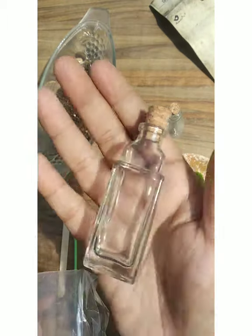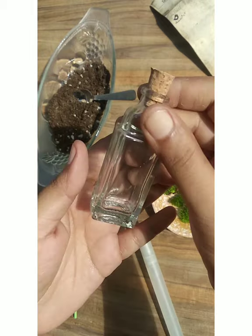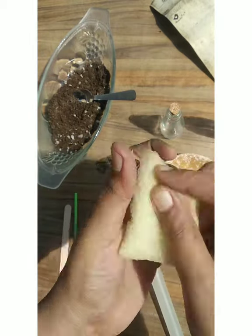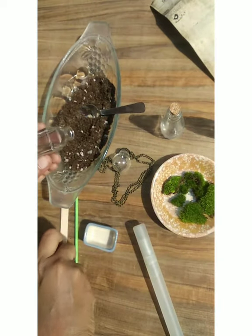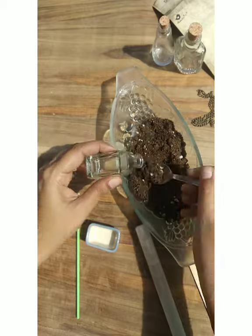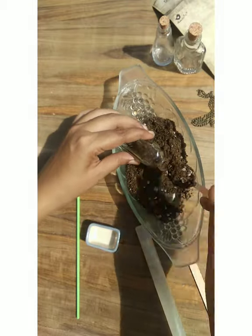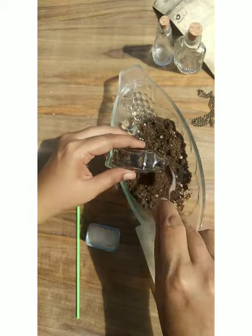Okay, let's get started. Just clean it before you start, and make sure you don't have any chemicals in it. Now I'm going to fill it with the soil — make sure it's just a formula of one fourth of soil and half an inch of moss.